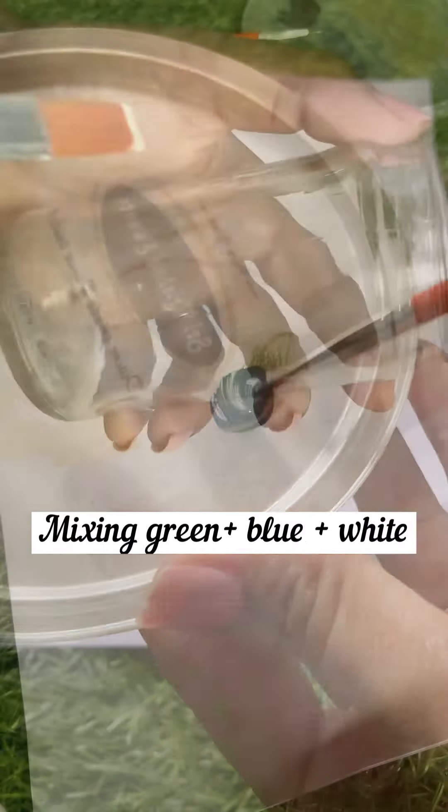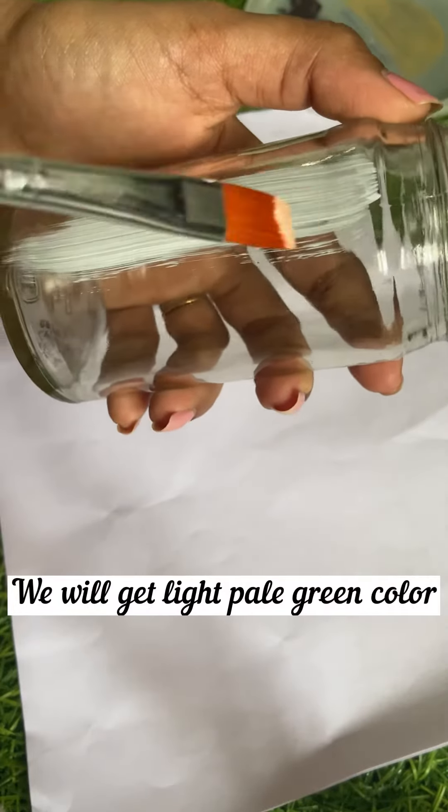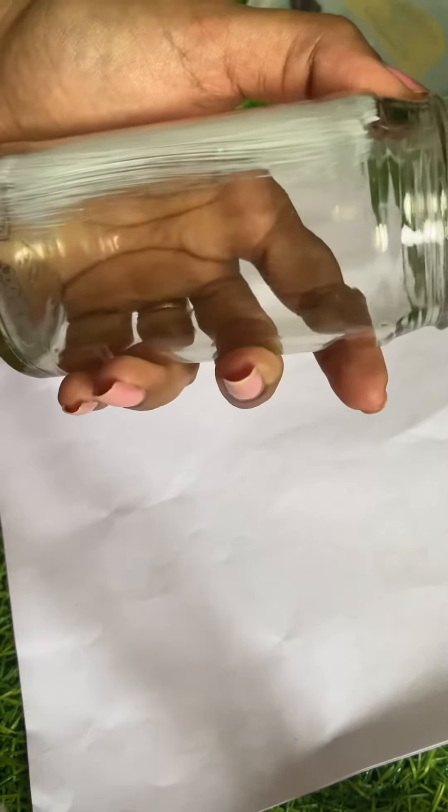We use a normal acrylic paint, so we will add some green, blue, and white to make it a pale greenish color.